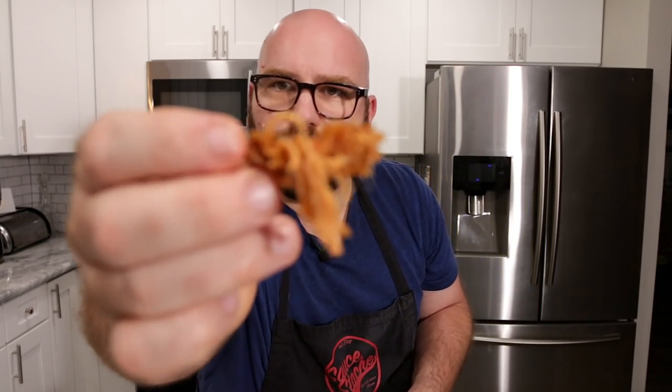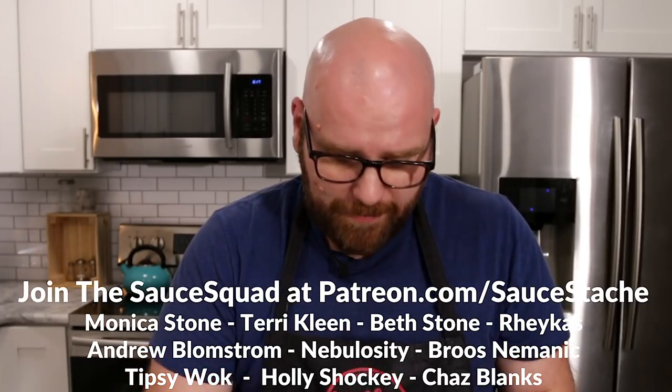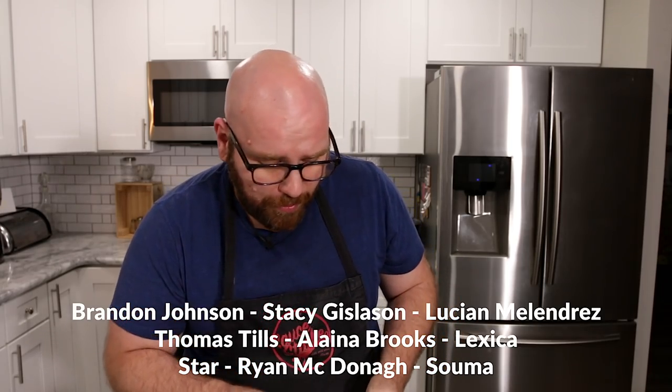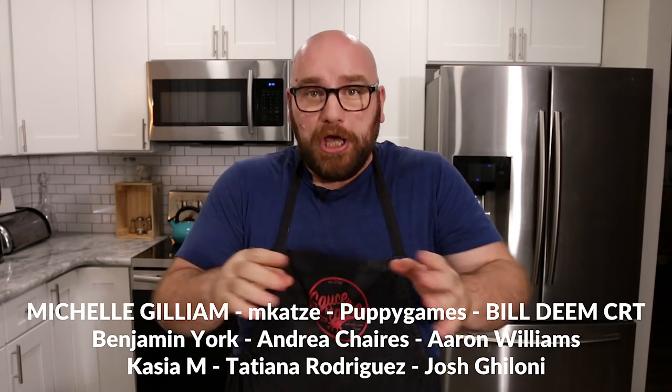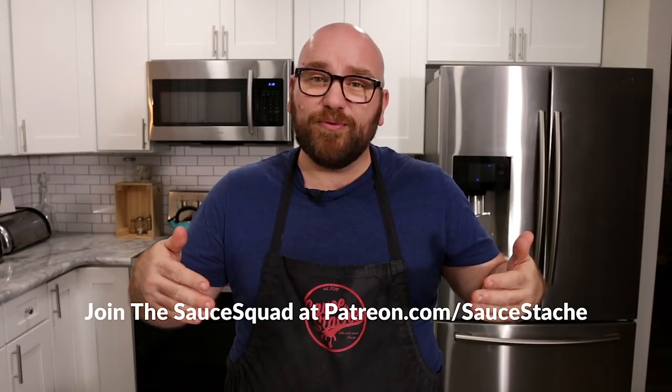Those meat fibers really look like something. It does have a nice taste and a really nice chew to it. This is the textured protein that is really going to change the way that we make plant-based meats. I'm really excited about messing with this more in the future. Hope you all don't mind the new kitchen — I'm going to be here temporarily until we build the new set. If you want to help me out with building the set, head over to patreon.com/saucestash. I'm also going to be launching memberships here pretty soon on YouTube — I can't wait for you to join and be a part of the sauce squad.